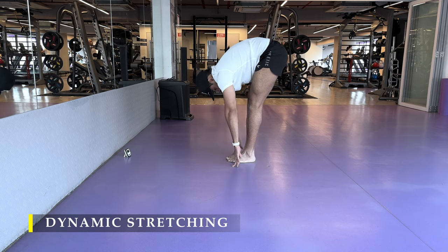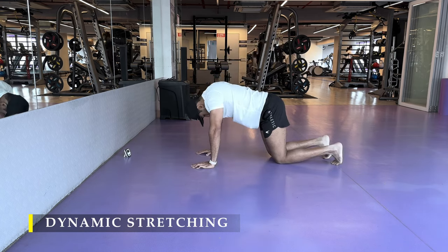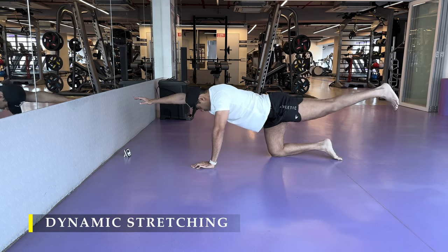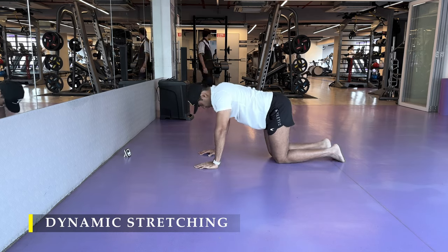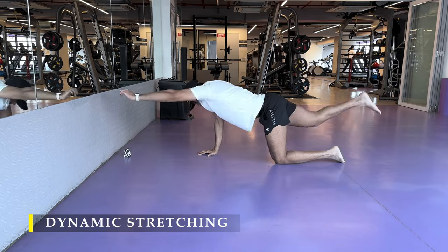The bird dog pose is strictly for core strengthening. You have to hold the poses for at least 10 to 15 seconds each side to really challenge yourself. You can do it at a slow pace — four to five repetitions each side should be sufficient to start off.